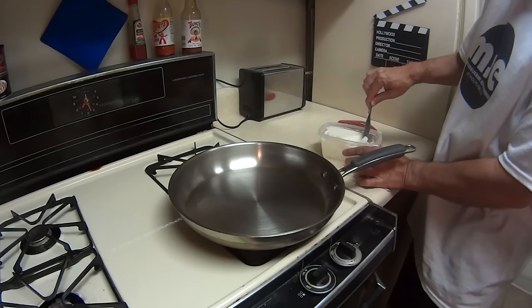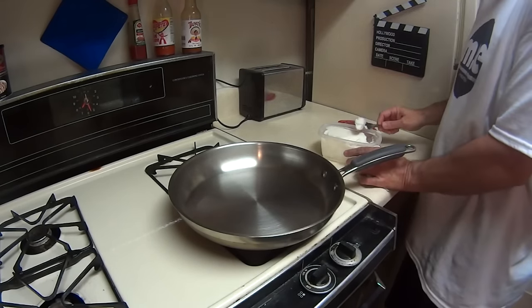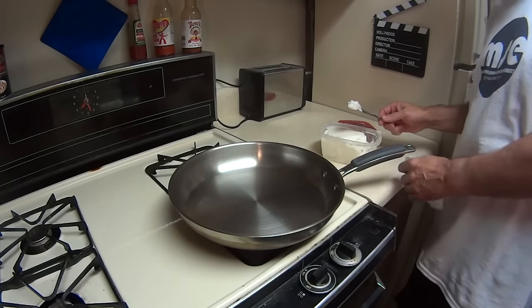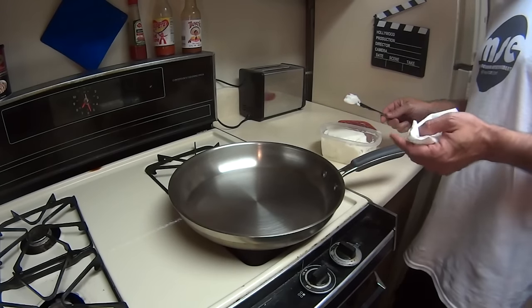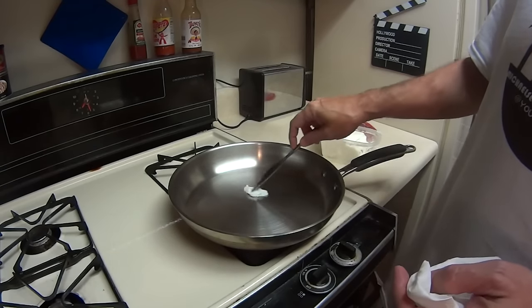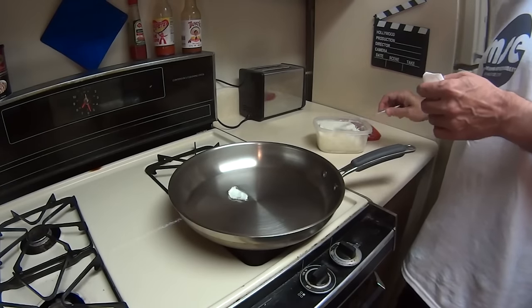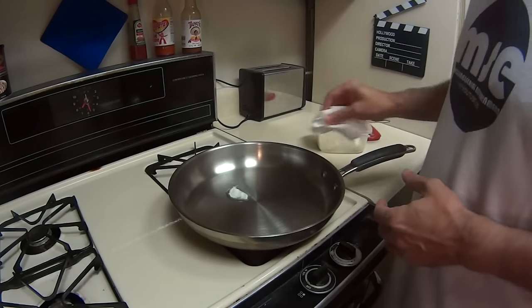We're waiting for that to heat up — it'll take a little longer than a normal cheap Teflon pan. I noticed that men are getting more into cast iron and stainless steel skillets. The funny part is that's where everybody learned this stuff — from their grandmothers.